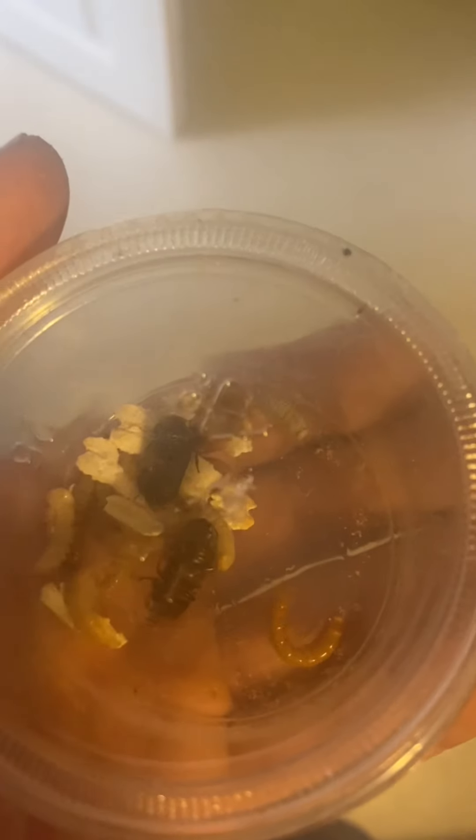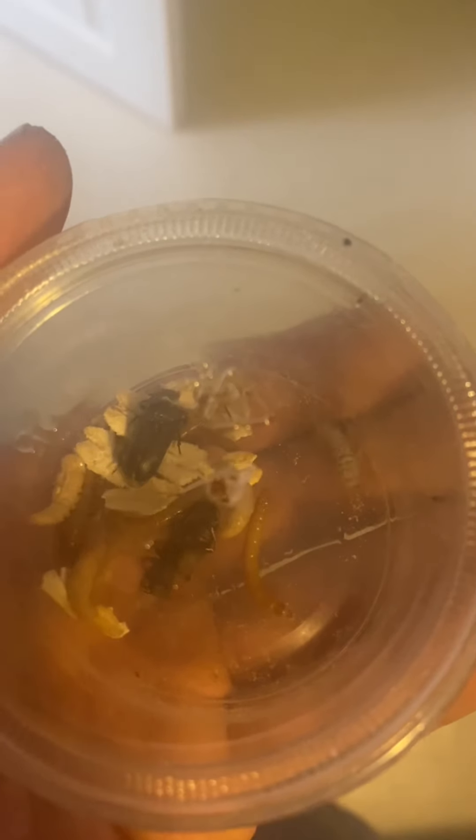Alright, so I got some mealworms in here, got a couple pupa and some beetles, and I don't know what that thing moving really fast is, but I found it in there and he's going to be bait today. And if you know what it is, please leave a comment and let me know — I found it in my mealworm farm and I'm not sure what it is.